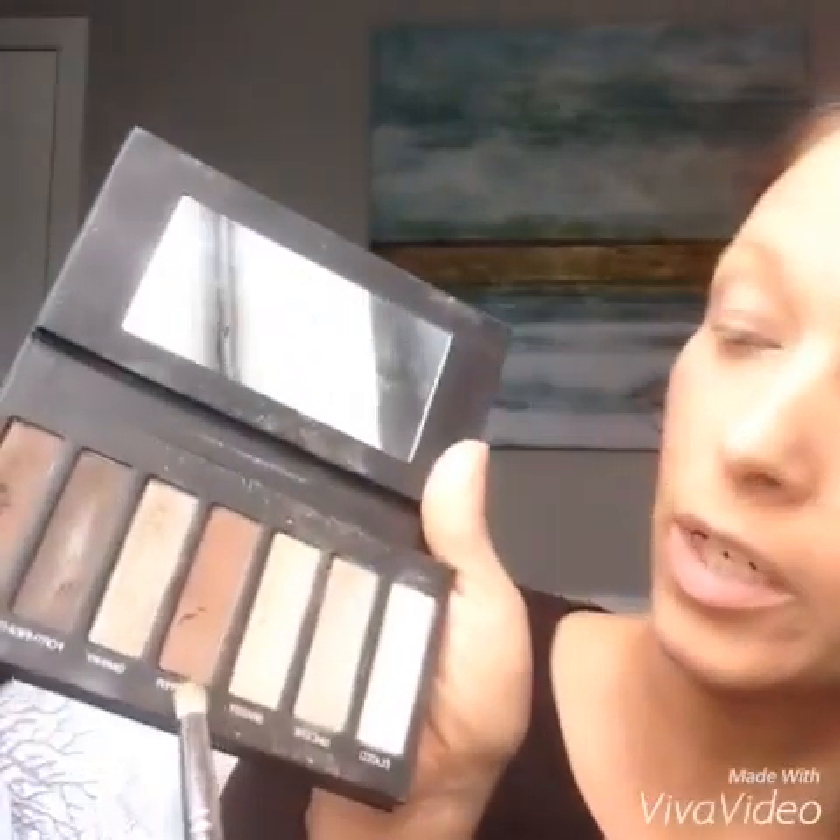Then we're going to go in with our crease brush and we're going to go in with chipper. You're just going to put that in your crease and blend it. I kind of do like a little V and blend it into my crease. The key is blending — you don't want sharp edges, you want to blend that right on in.